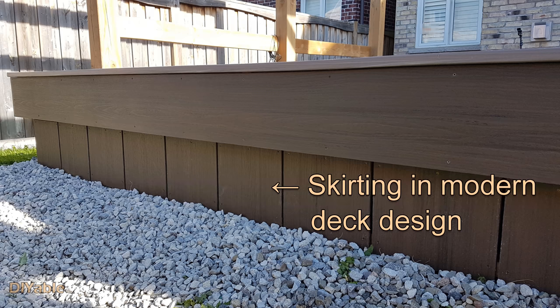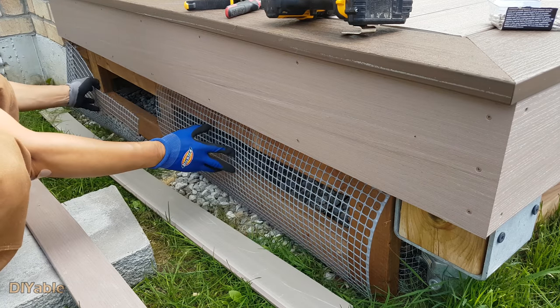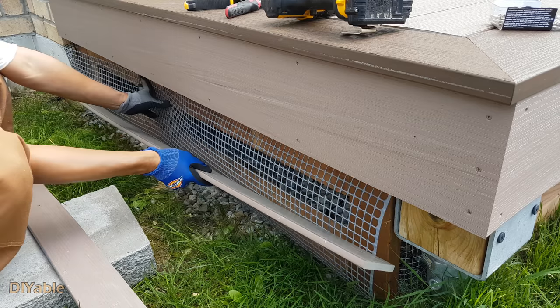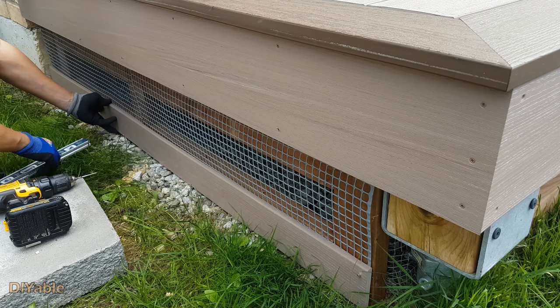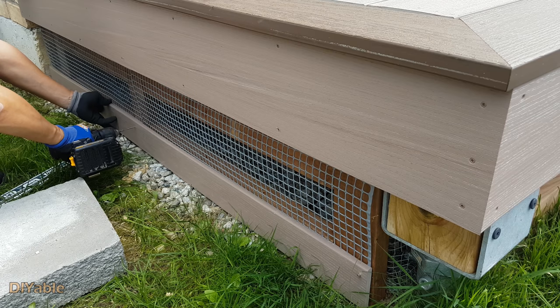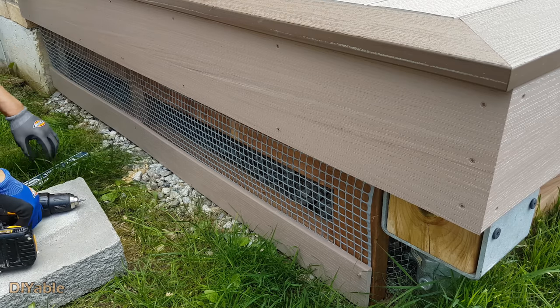Ventilation. In modern deck design, regardless of materials being used — wood, composite, or PVC — contractors love to hide the ugly space below the deck using fascia boards for skirting. This leads to a huge problem, especially for low-level decks close to the ground. To get rid of the moisture under the deck, we are using a simple ventilation method. I installed a plastic screen on each side of the deck. For cosmetic reasons, you always want to put this on the side or at the back depending on your deck design.